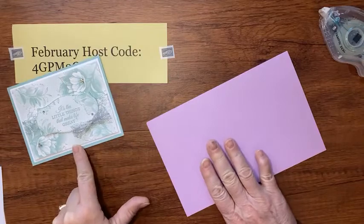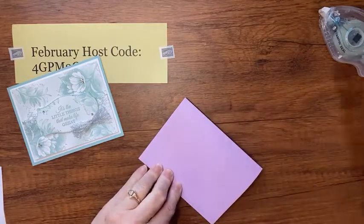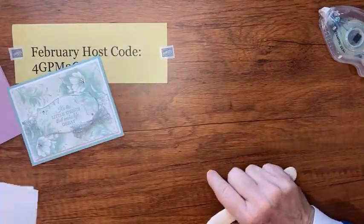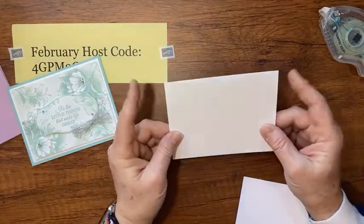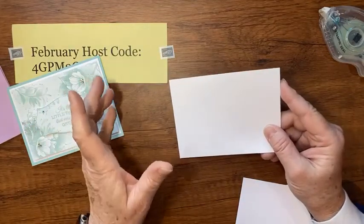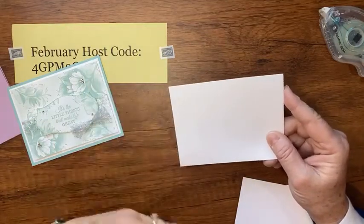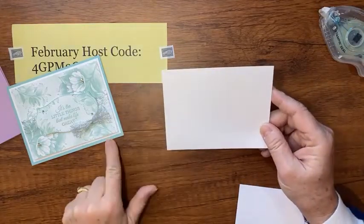Linda's card was in Pool Party; I'm going to do mine in Fresh Freesia. I have a card base that's eight and a half by five and a half — just your normal half sheet of cardstock — scored at four and a quarter and folded in half. Then I have a bunch of pieces of Basic White. Don't worry about writing down the measurements; you can pop over to my blog, becreativewithkathy.com, and I'll put them on there after the video.